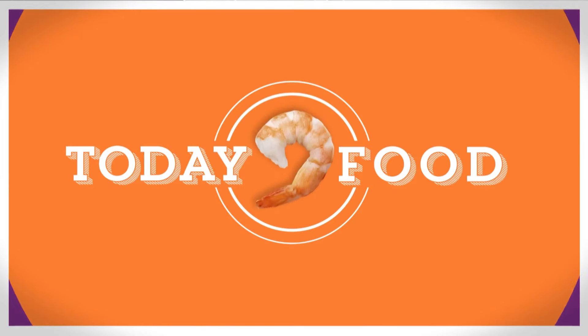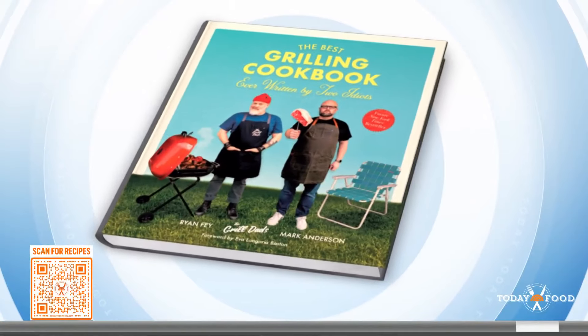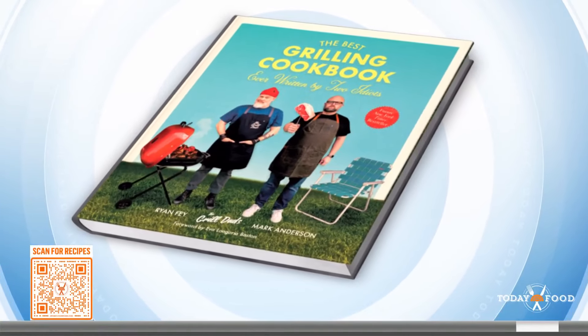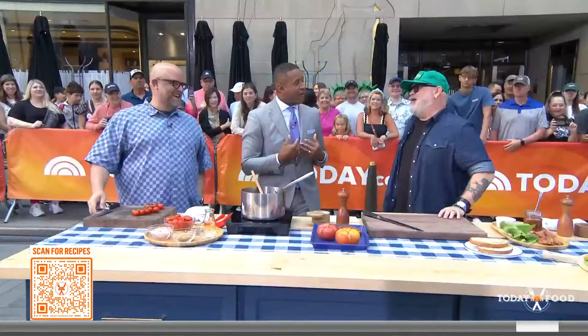Welcome back on TODAY Food — we've got America's favorite grill dads, Mark Anderson and Ryan Fey. They're here in the plaza with another round of recipes sure to be a hit at your next cookout, maybe even this weekend. Their mantra: if we can do it, you can too. They're the authors of 'The Best Grilling Cookbook Ever Written by Two Idiots' — that's the name of the book, not commentary.